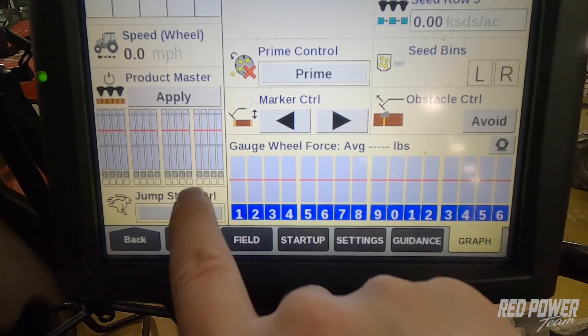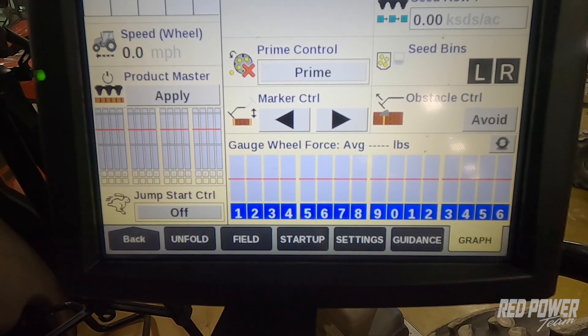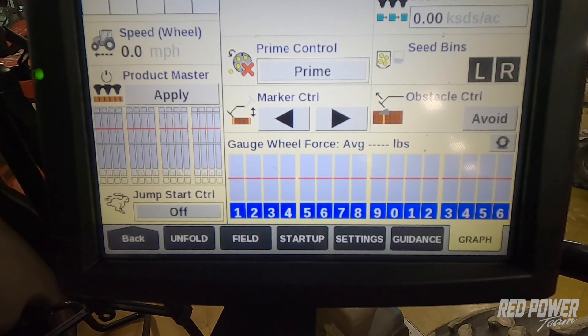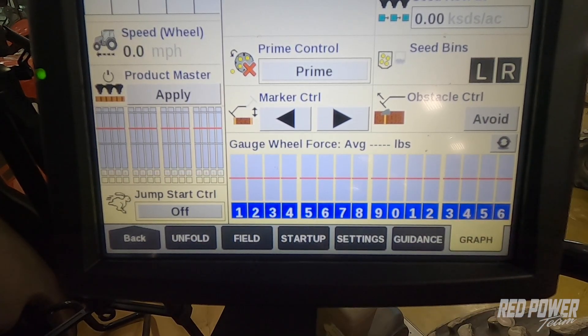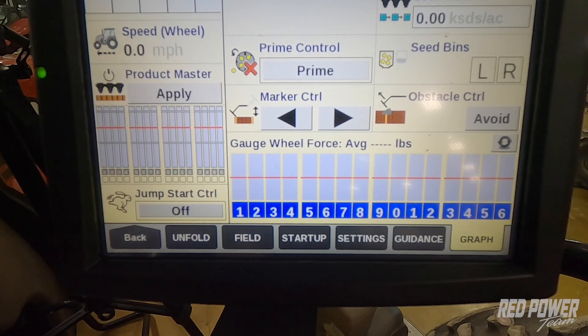Another handy feature is jump start control. We utilize jump start control when we want to start those meters going as we let out the clutch — we press jump start control in order to start that meter spinning right away when we take off out in the field.